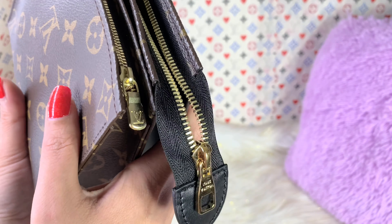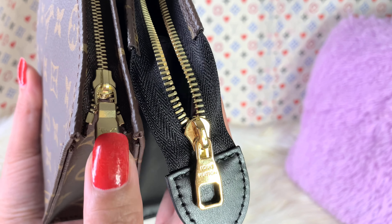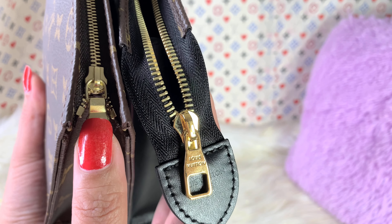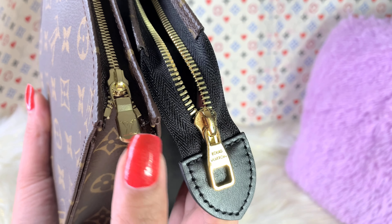Did you guys see the comparison right there? This one has a substantial weight and a better plating — it is smooth — whereas the older one is more of a very dull brass. I prefer this over the older version.